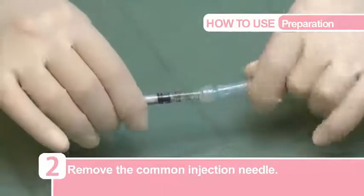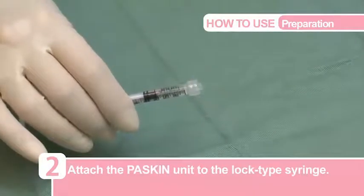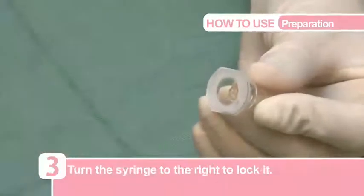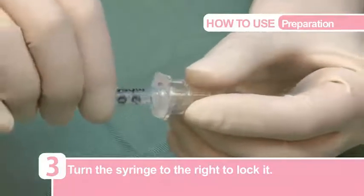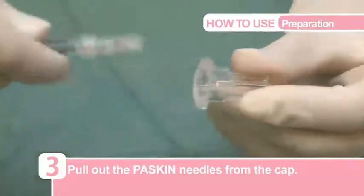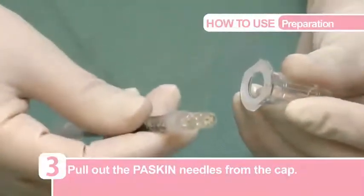Next, remove the common injection needle and attach the Paskin unit to the lock-type syringe. Lastly, turn the lock-type syringe to the right to lock it and pull out from the cap. The syringe is now ready for injection.